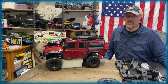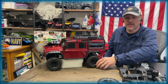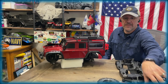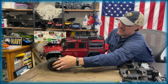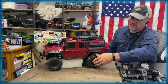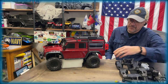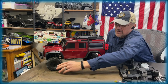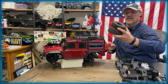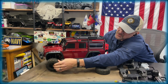Here you go, bone stock. Take off the wheels and you've got a set of Tacticals here. Something that simple can completely change the look of it. If you don't like that, pop those guys off and you've got some with more of a government issue look to them.